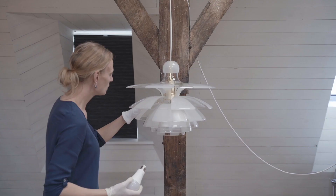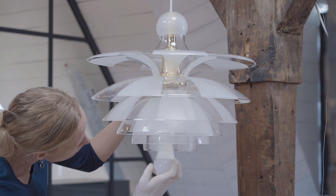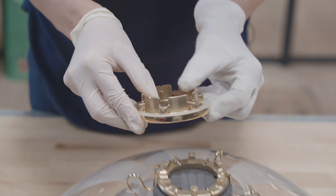The lamp is fitted with a white textile cord that beautifully fits the soft organic shapes and also sends a reference back to the vintage Septimas. It is also fitted with an E27 socket.